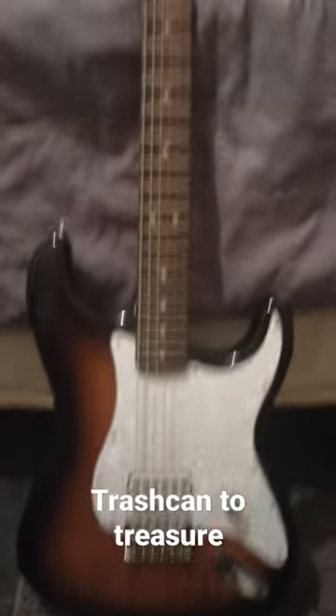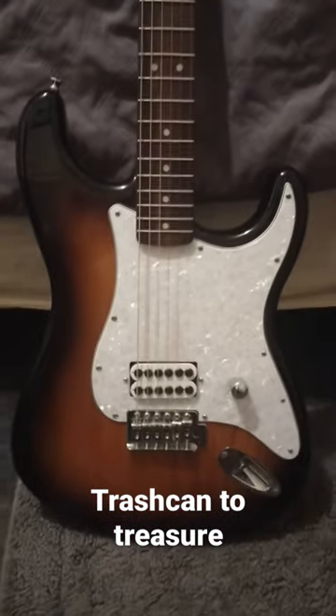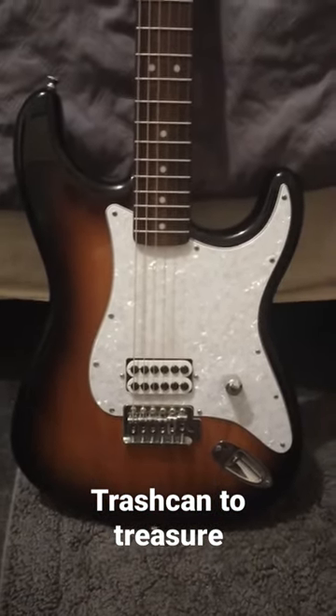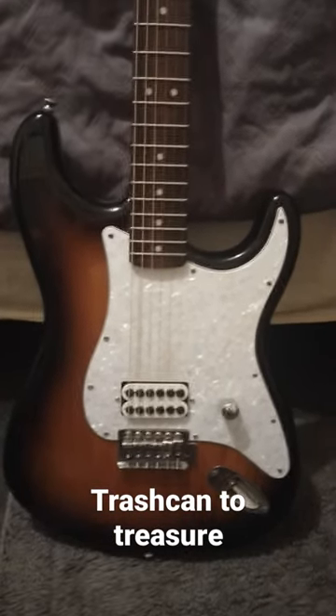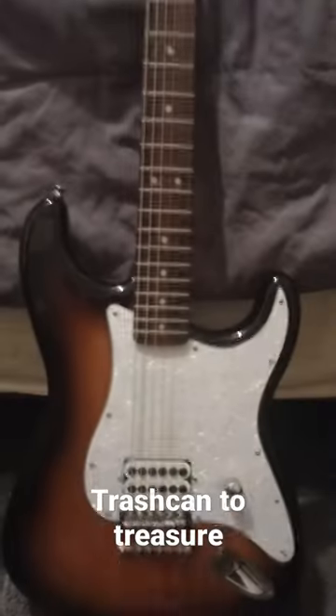This is my Squier Affinity Strat, not a Bullet, which is what most people make DeLonge replicas out of. A friend of mine who works for Royce Pro found this in a trash can and gave it to me. I thought this would make a great Tom DeLonge replica.